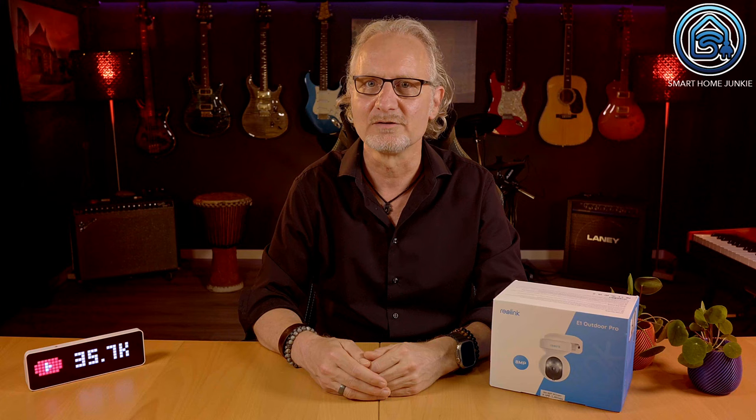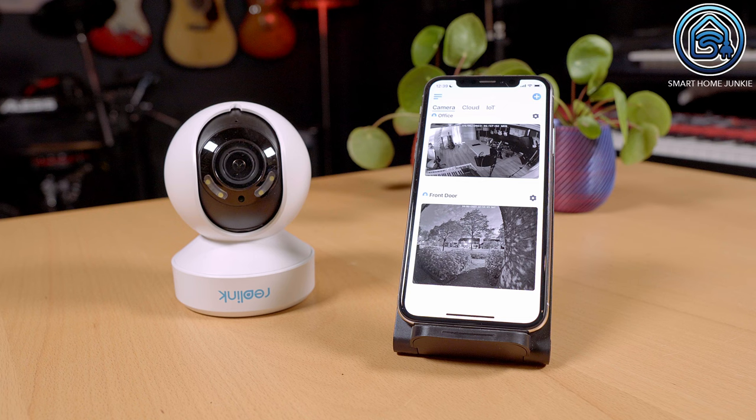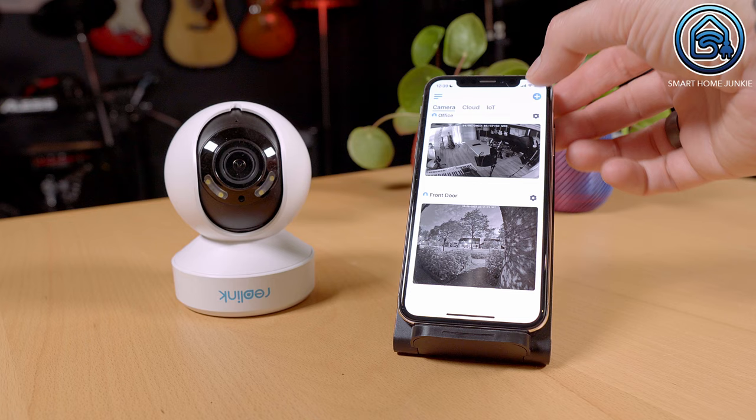The camera comes with the Reolink app, which can be installed using the Google Play Store or the Apple Store. When you turn on the camera, it welcomes you with a message to install the app. After you have installed the app, you have to scan the QR code on the back of the camera.